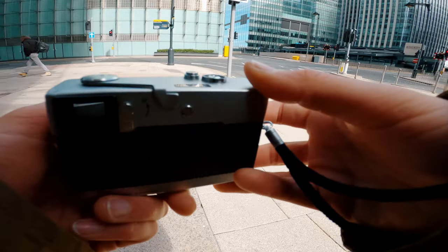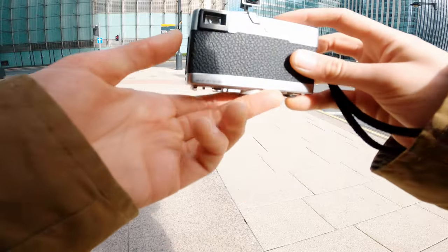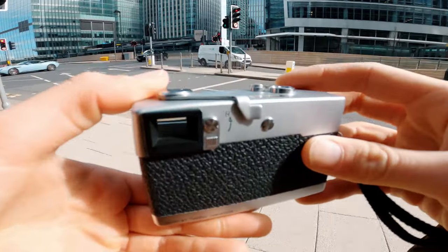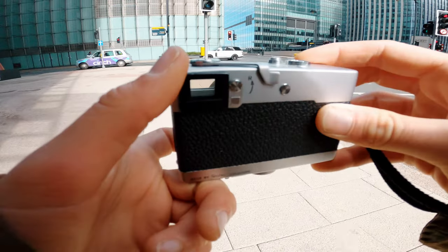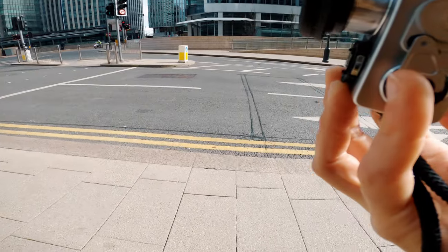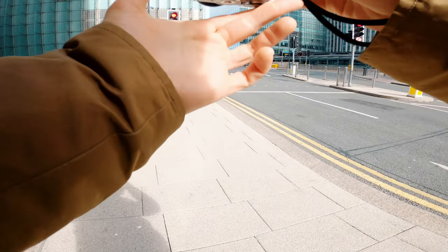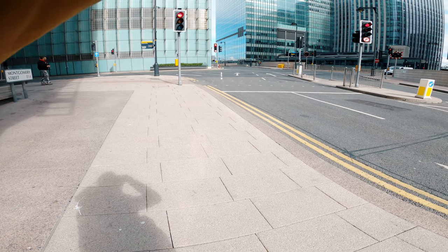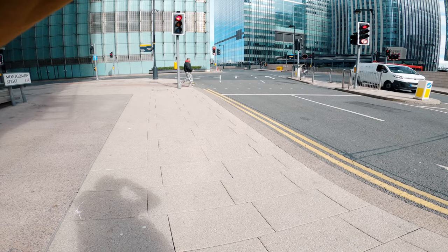You estimate the distance from your subject, frame it, and then just wait for the right moment. I can see this is still a very nice frame — we just need a subject to interact with it. It would be nice to have contrasting colors, like something red. The exposure reading is quite good, so we can just wait for a subject to come by. There we go.